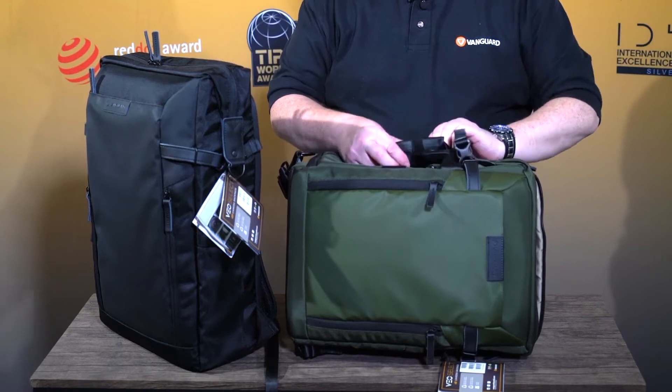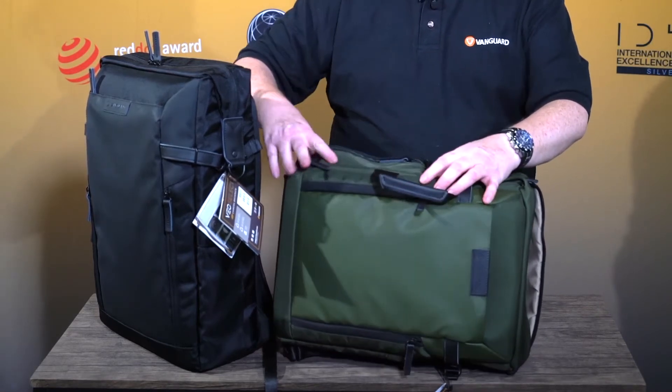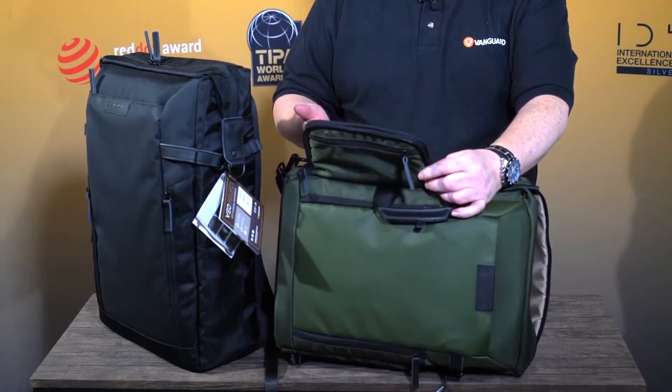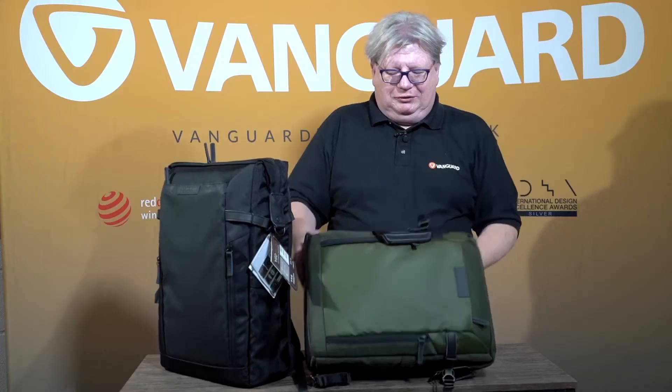And as a camera bag, you also have side access. So when you've got a shoulder bag, you can just open the side and get your camera and your favourite lens out very quickly from the side, without having to enter the whole bag. When going any distance, of course, you can then use the backpack facility.